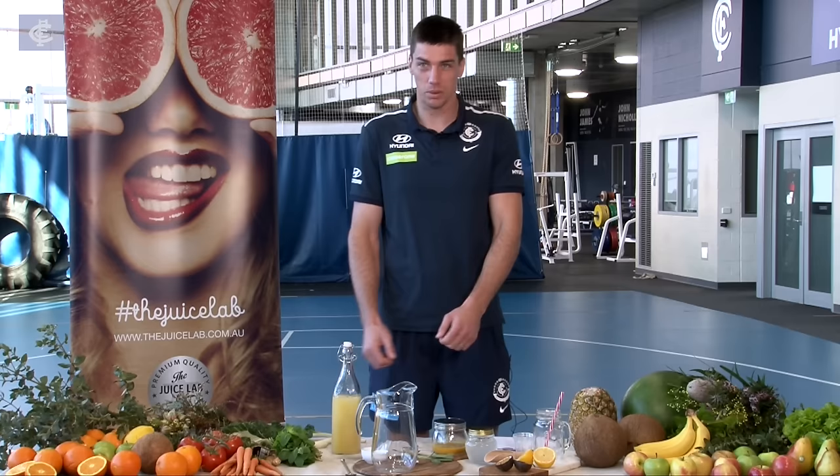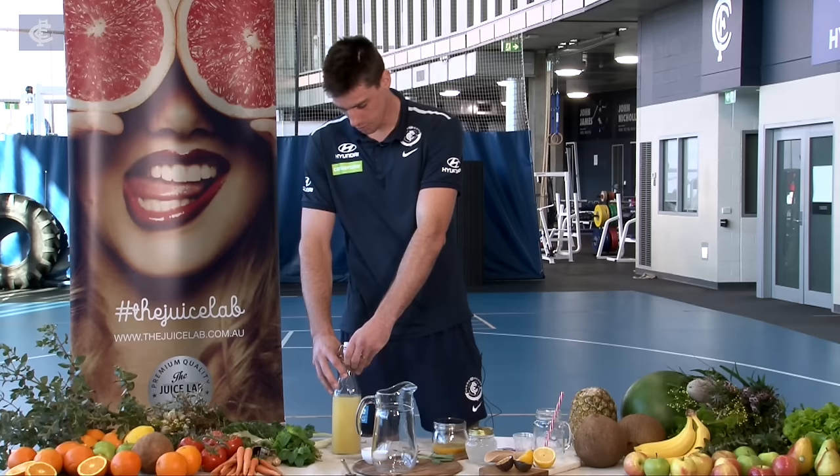Okay, so this is called the Tropical Cruiser — a lot of tropical ingredients with the apple, the mango, and coconut water.